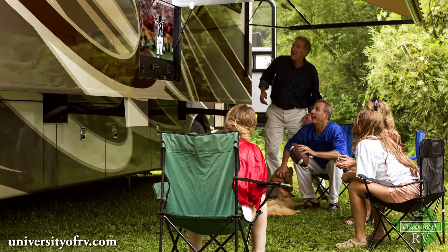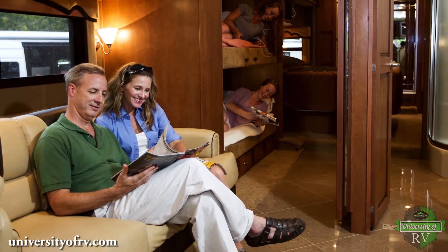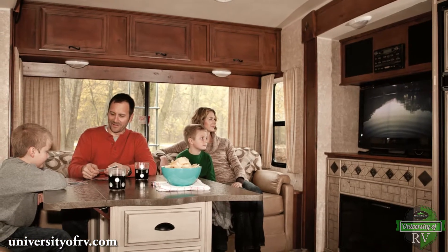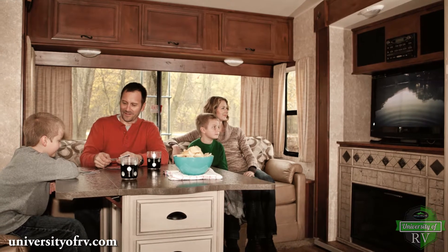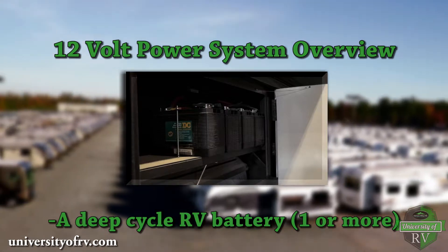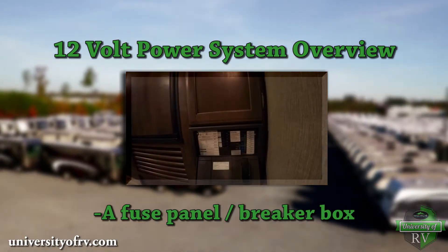In this video we are discussing 12 volt power. Considering that 80 to 85 percent of components in your RV require some degree of 12 volt power, your RV's 12 volt power system is a good place to start when troubleshooting most issues. Most RVs include a deep cycle RV battery, one or more, a power converter with a charging function, and a fuse panel or breaker box.